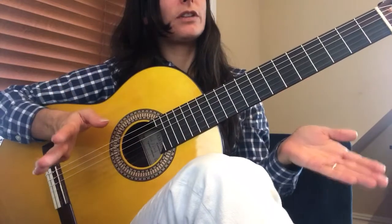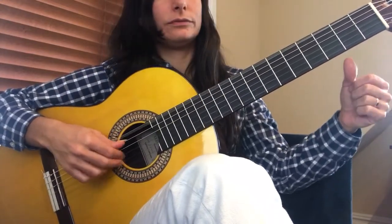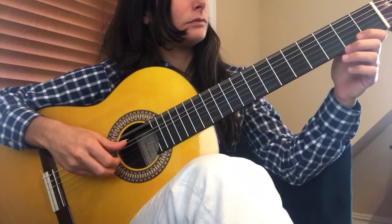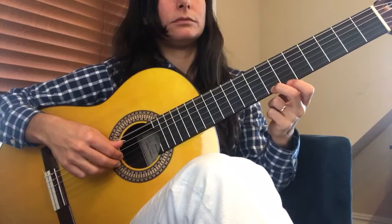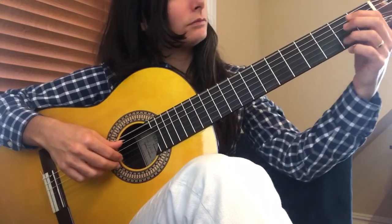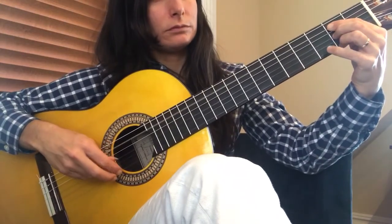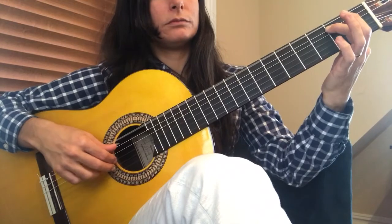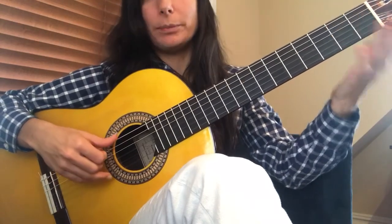Okay, that's the whole song. So we did the first section and part of the second section. And now you're going to do repeat.